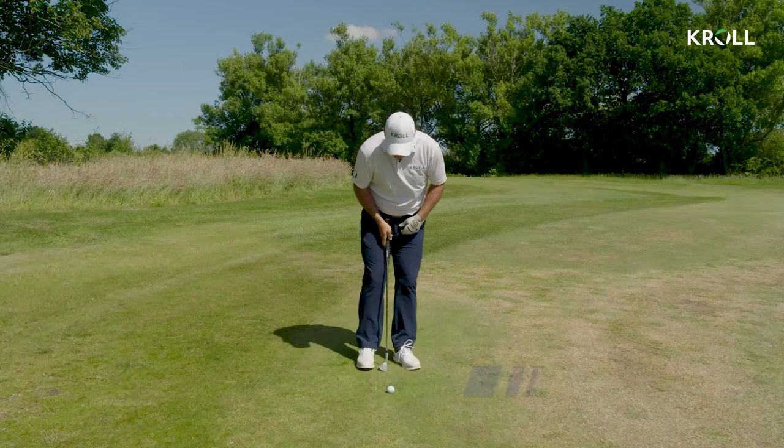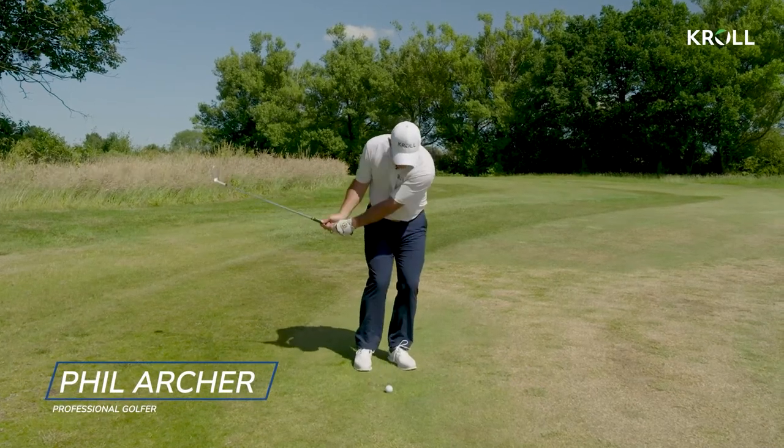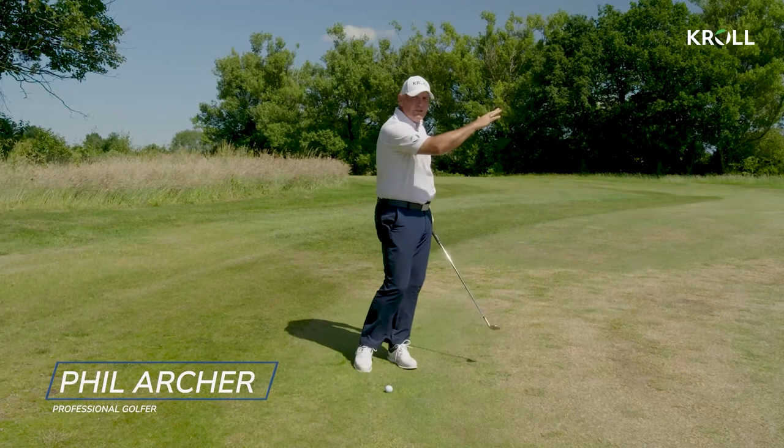A normal chip shot is just played in the center of stance, hands are slightly leading and we're just keeping this connection through and just playing a normal chip shot to run out.